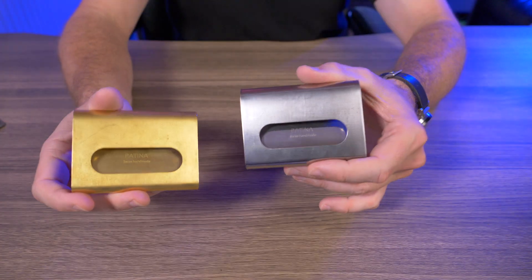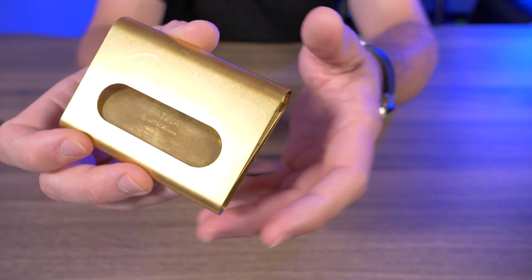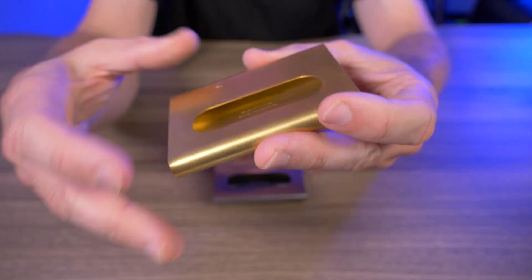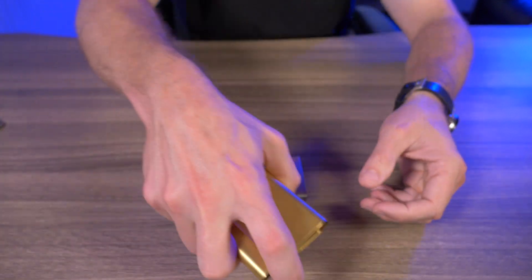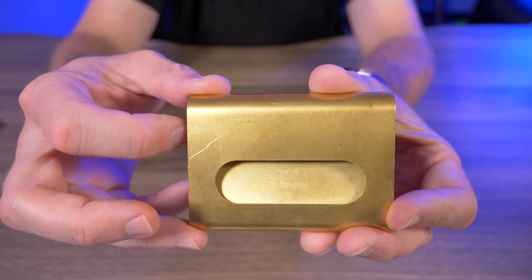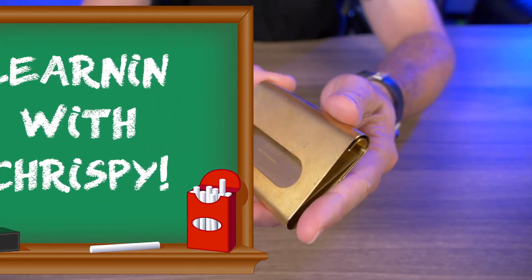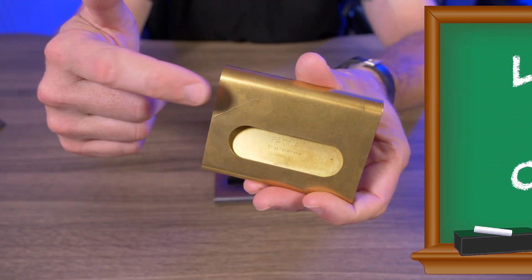I've been carrying this for the past week — specifically the brass version — and you can probably tell because I already have a scratch in it. Scratches are fairly common if you're familiar with carrying metal wallets. I got this because I had a pocket knife in my pocket and scratched the wallet reaching in. It's not even really a scratch, just a mark, but you can definitely see it. So I just wanted to remind you guys: if you carry metal wallets in your pocket, don't carry them with keys, coins, or knives in the same pocket.